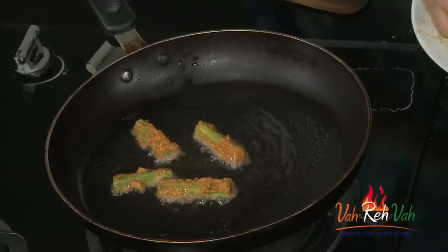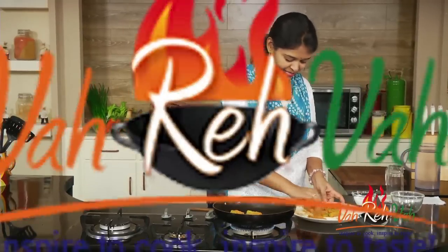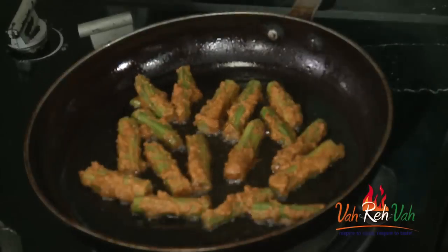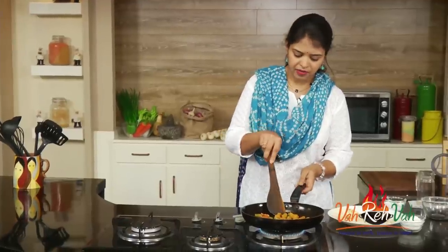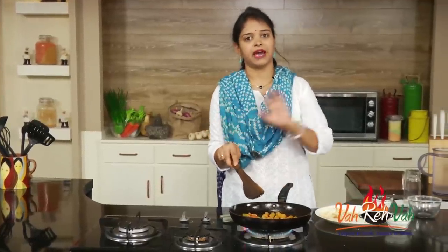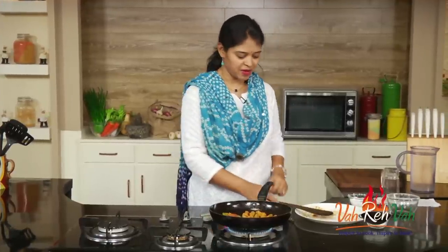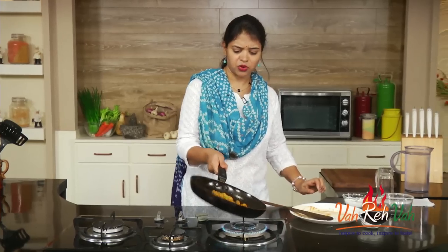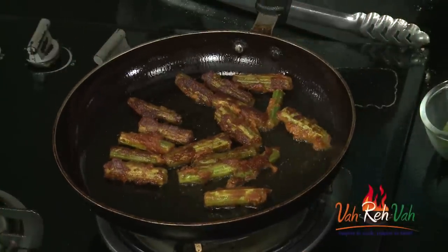You need not cook it too much; we just want nice crispiness. Let this sit for about 1 minute and then you can turn it to the other side. If you try to rotate it immediately, the mixture will separate and your drumstick will separate. Let it cook for a little bit and then we'll get excellent crispy drumsticks. I'm going to cook this till we get a nice golden color.